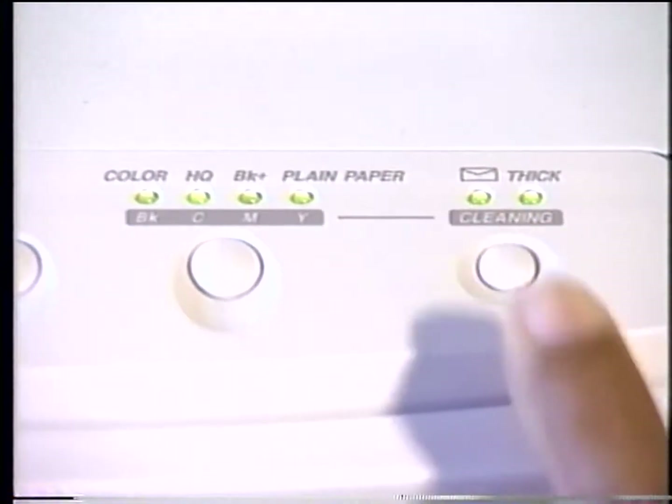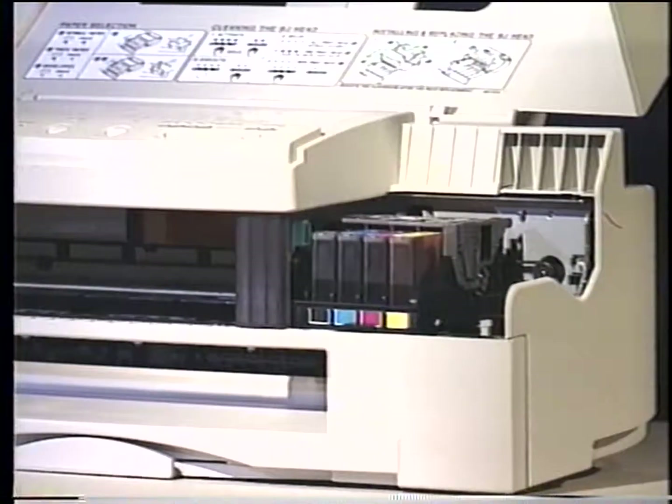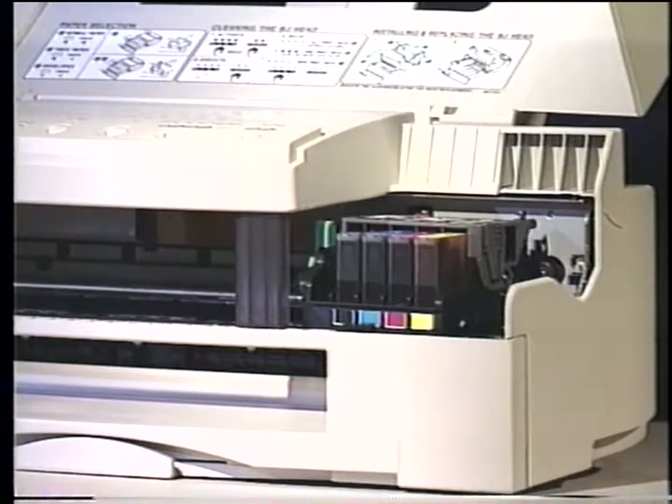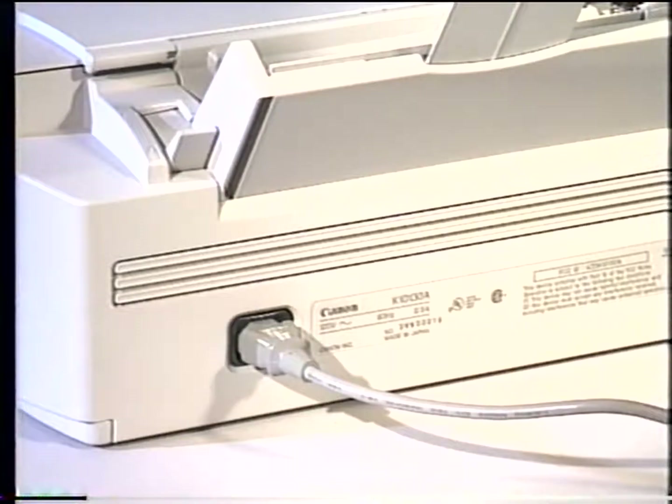The BJC 600 series printers perform maintenance jet functions while printing. The printer automatically wipes and caps the individual printheads when it's powered on or off, which prevents the ink from drying out and clogging the nozzles. Never turn the printer off by unplugging it, as doing so will not cap the printheads.